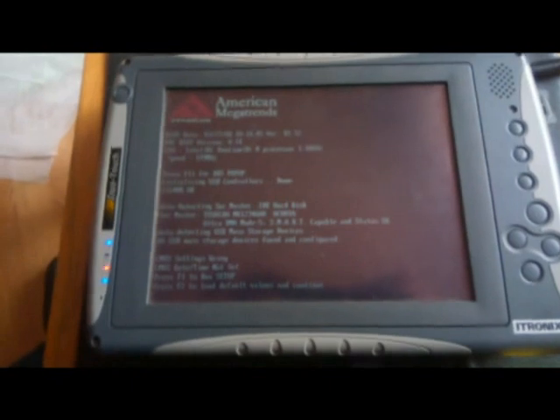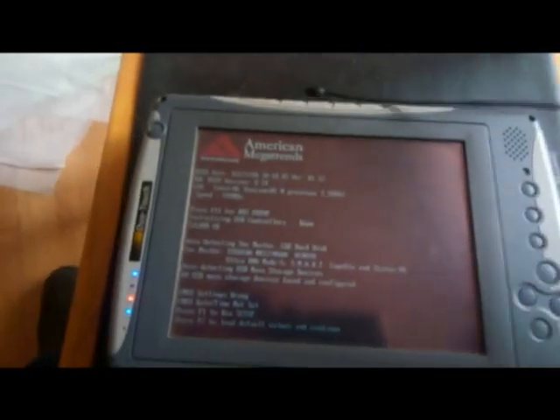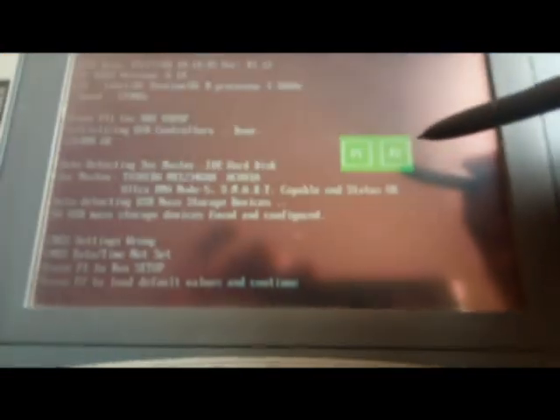Достаём наш любимый карандашик. Стоит его только поднести к экрану — появляются наши долго разыскиваемые F1 и F2.